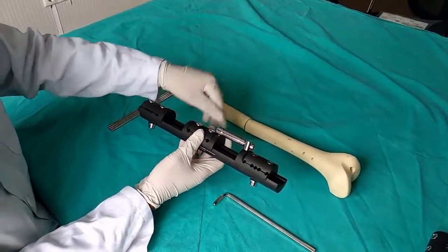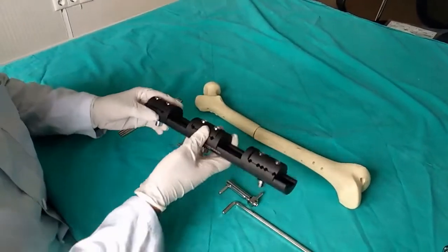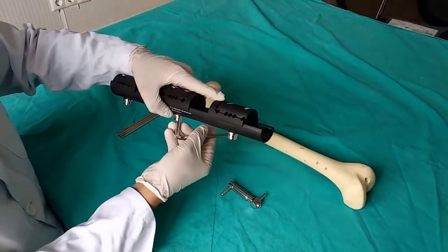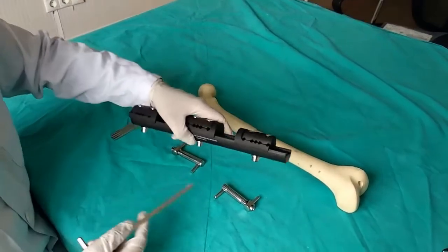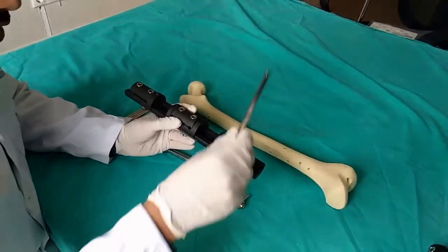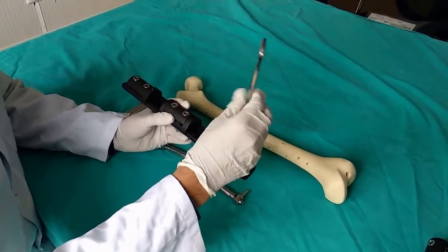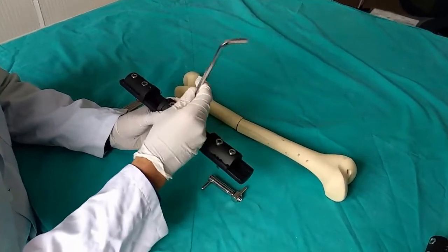We remove the compression and distraction parts and fix them slightly so they don't move too much. The second thing to do is loosen the shanz clamps. We loosen all of the shanz clamps.